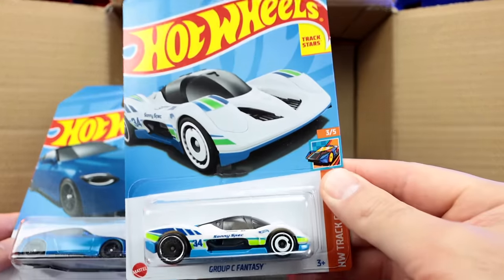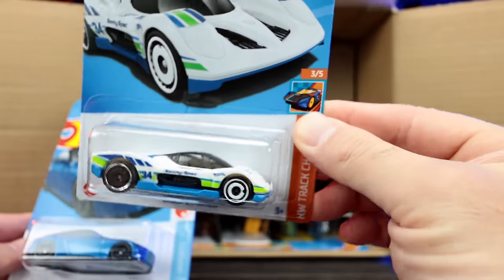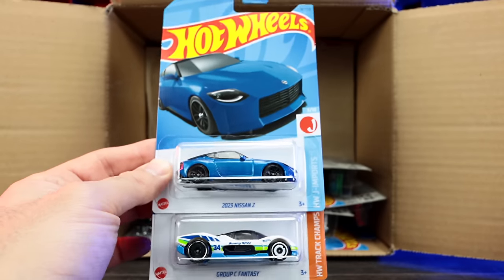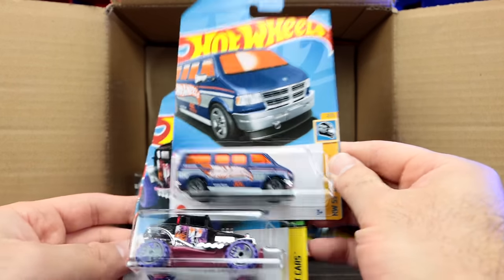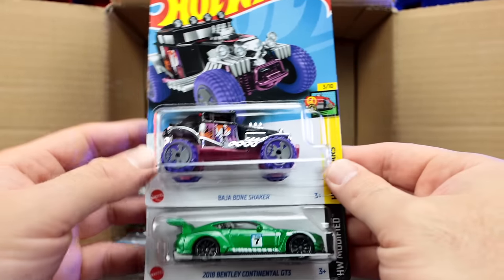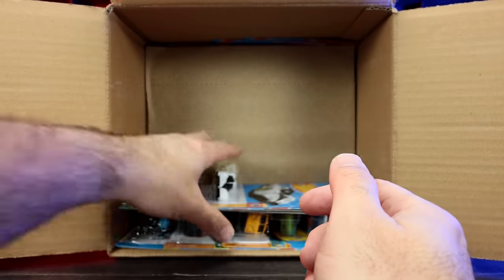Group C Fantasy — that is a new fantasy hypercar. That is cool, very very nice. There's another Nissan Z and another Group C Fantasy. Also the Dodge Van — we saw that in our previous case — the Baja Bone Shaker, and the 2018 Bentley Continental GT3. I think we saw all those in the previous case.